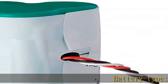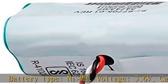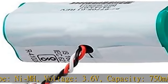Battery Type: NiMH. Voltage: 3.6V. Capacity: 750mA. Compatible Barcode Scanners: